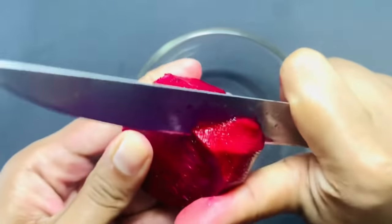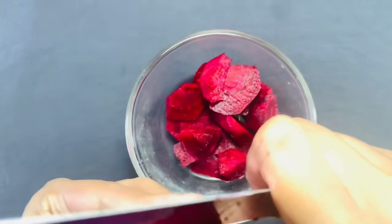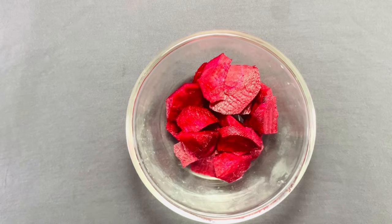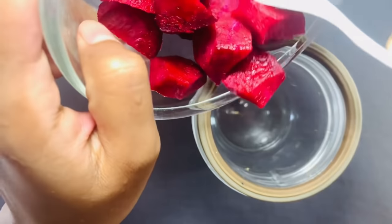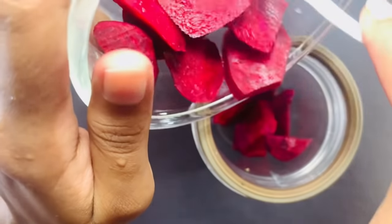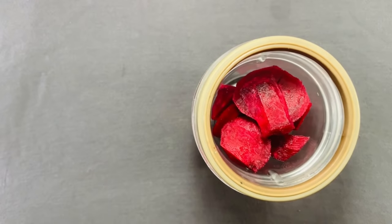Moreover, the iron, phosphorus and proteins in beetroot work to bring out the natural shade of your lips. Now add beetroot cubes into the blender cup, then blend it.